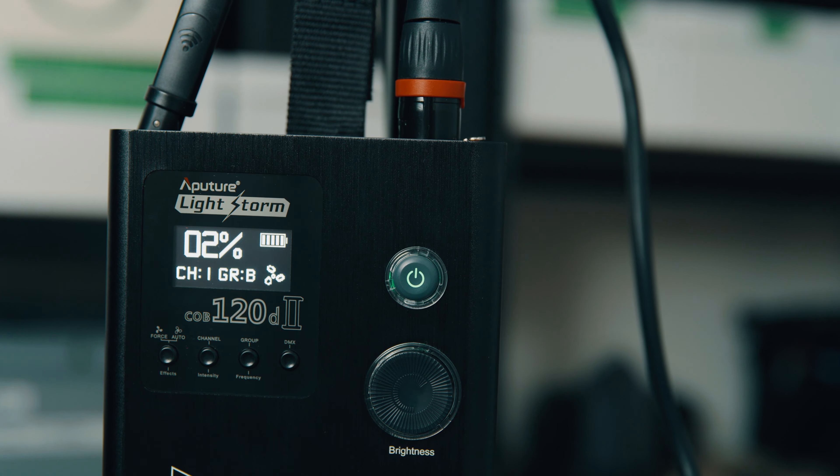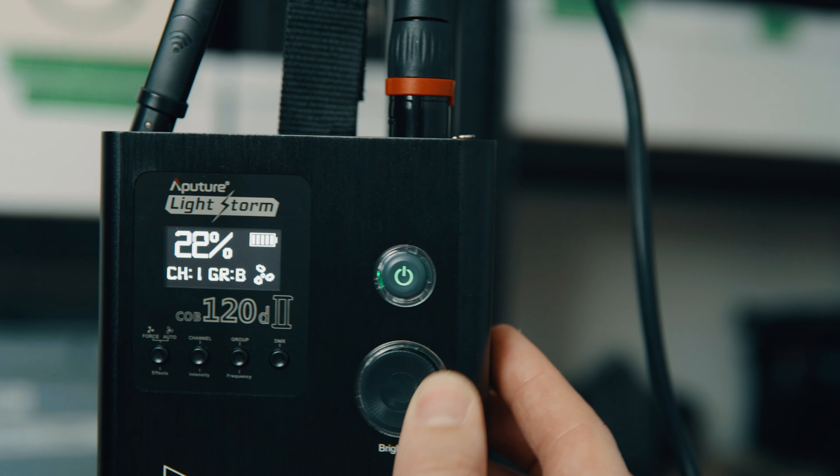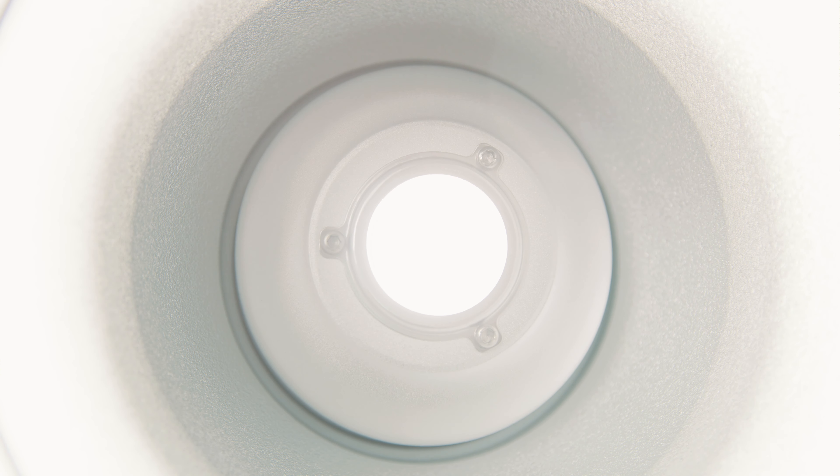The 120D is a daylight fixture — the D stands for daylight — and that means that if you want to use it in tungsten environments you might want to either take some orange gels with you, or you should look for an LED light that has multi-kelvin capabilities.